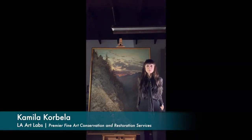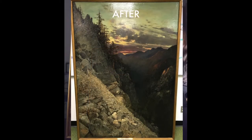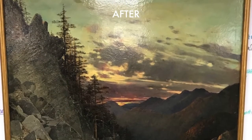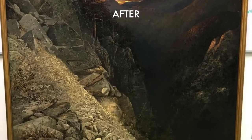Hello, my name is Camilla Corbella. I'm the principal conservator and owner of L.A.R.T. Labs, and I will be walking you through the treatment that we had the pleasure to perform here in the labs. It has undergone quite a transformation as you can see, and we're very excited about the outcome and its actual structural stability that it gained.